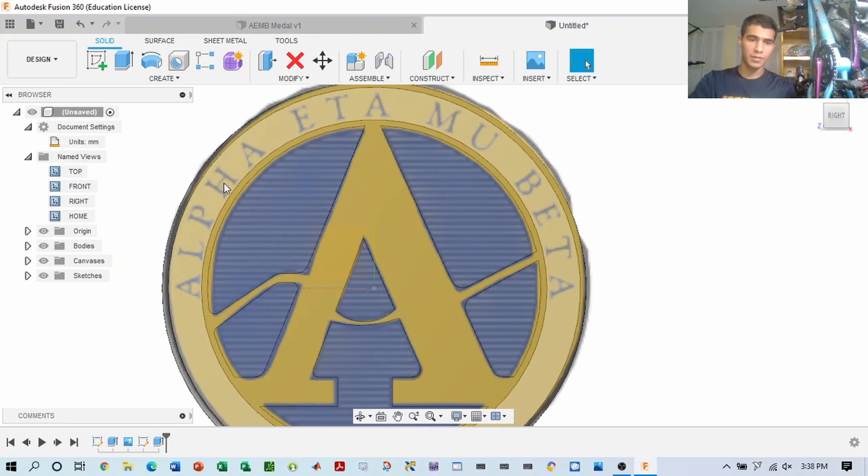The next step would be to put the Alpha, Eta, Mu, Beta letters on top. So let's get to that right now.